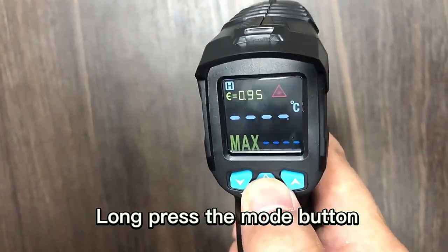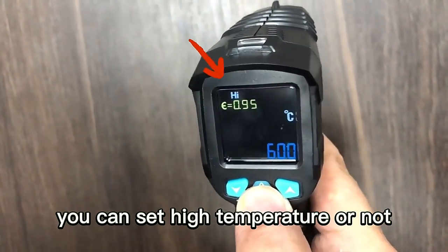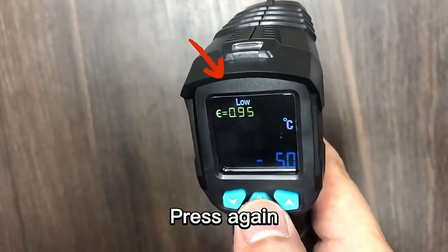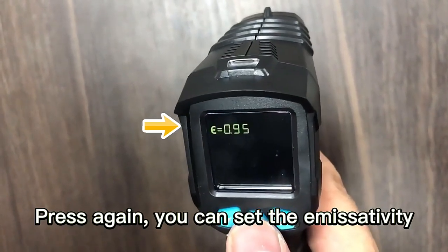Now press the mode button and entering the calibration mode, you can set high temperature bridge alarm. Press again, you can set low temperature alarm. Press again, you can set the humidity.